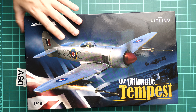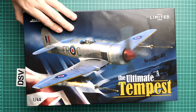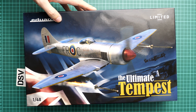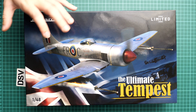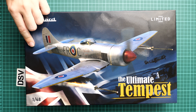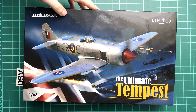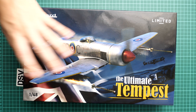We have a commercial sample here, so you'll get exactly the same contents as what you'll see in this video review. It will be interesting to check what is actually supplied in this nice box, because it is noticeably heavier than typical limited editions from Eduard. Box art is quite nice and box size is standard for this brand.